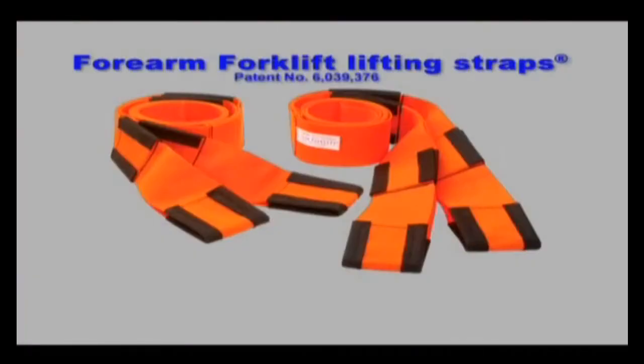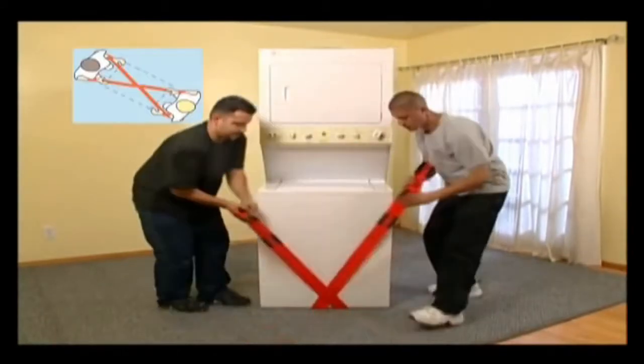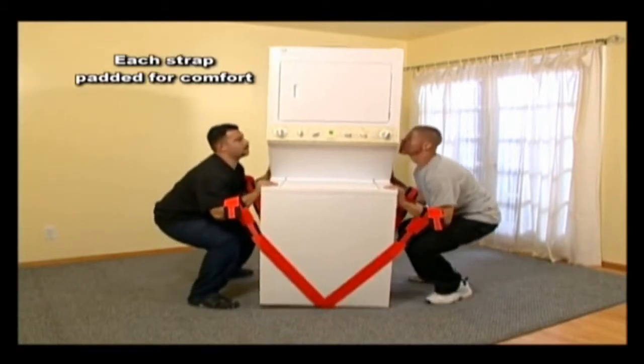Here's how easy it is to use these adjustable lifting straps. Put the straps underneath the item you're about to carry. Cross them, bend with your knees, insert your arms into the desired strap loops. Place your hands flat in front of you and lift.